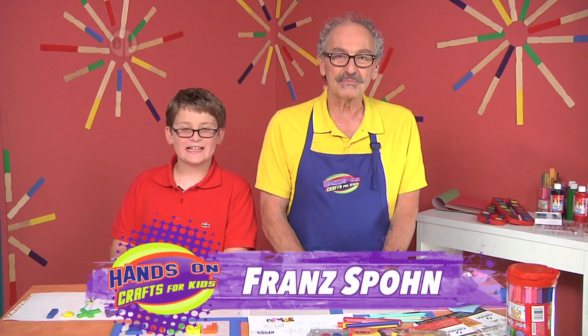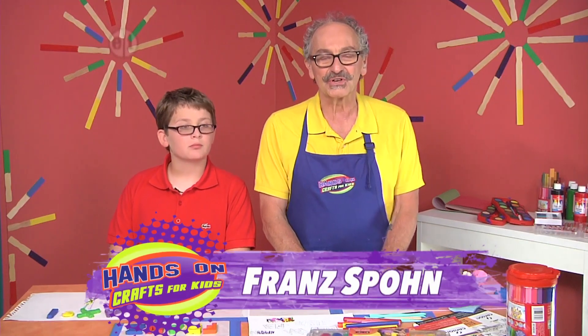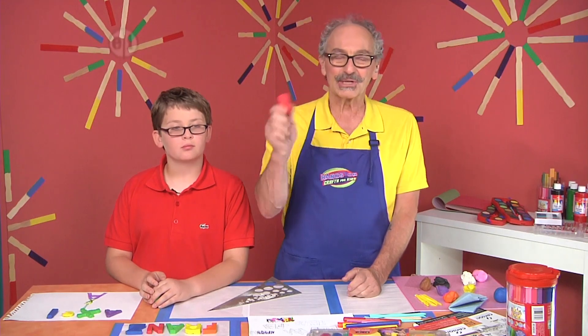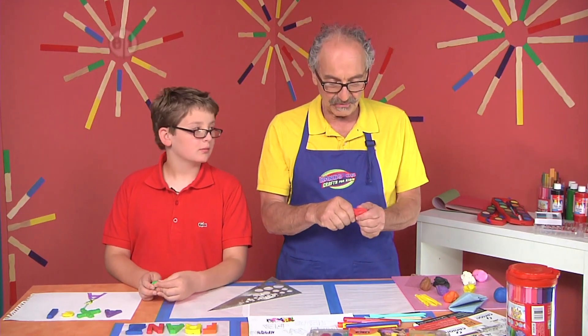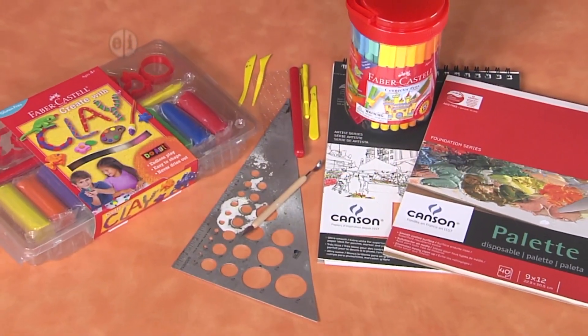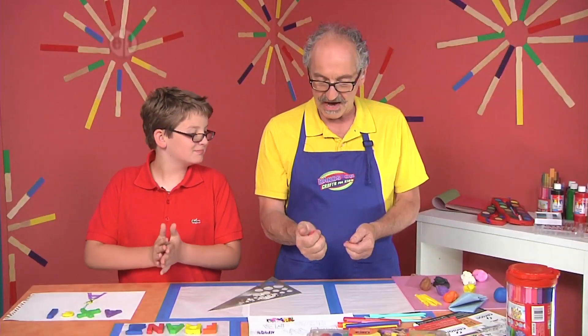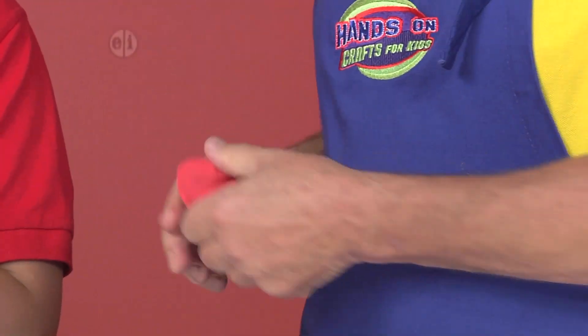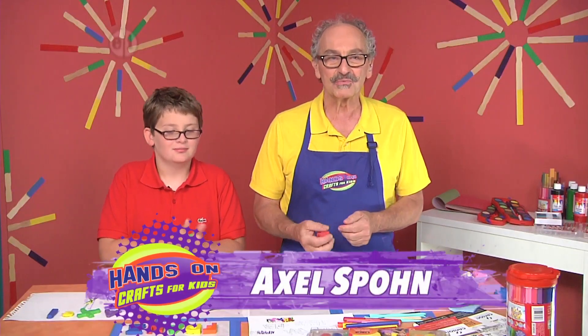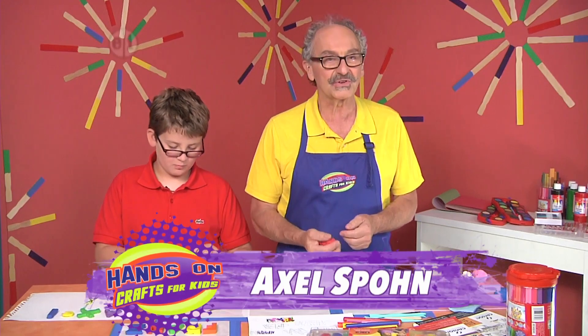Hello. Today we're going to work on the theme of writing, and we're going to take an interesting approach — we're going to make letters out of clay and then make a sculpture from our letters and see what we come up with. I've chosen a clay for us to work with, and we being Axel, this is my son. He's going to be working with me and we'll see what kind of ideas he comes up with.